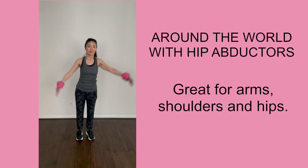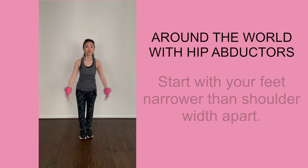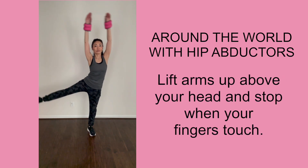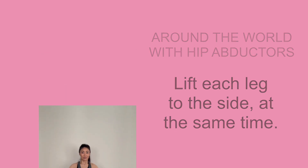The next combination is called around the world with hip abductors. Start with your feet narrower than shoulder width apart and your arms down on each side. Lift your arms all the way up to the top of your head and stop when your fingers touch. At the same time, lift your leg up.